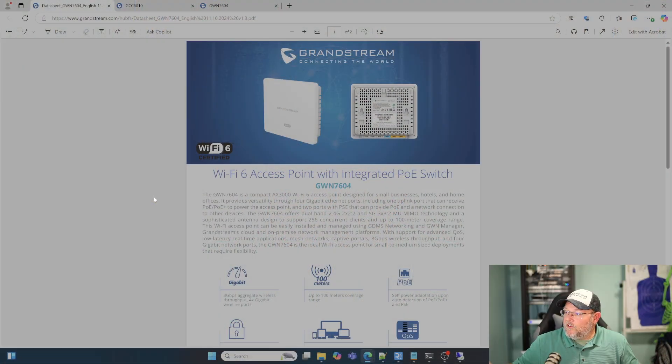Previously, with the other model, you had to either adopt it to an access point, GWN Manager, GWN Cloud, a GCC, or a GWN Router. This can actually manage other APs. So let's take a quick look at the specs.